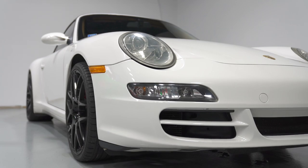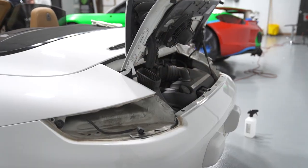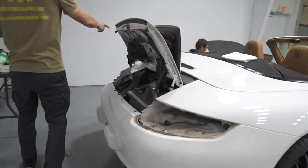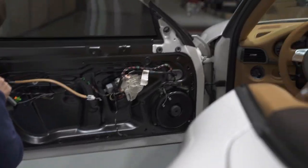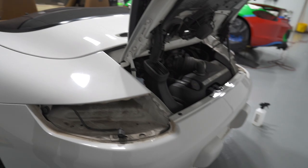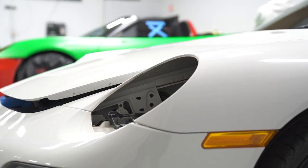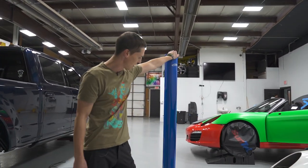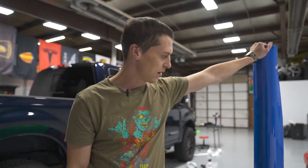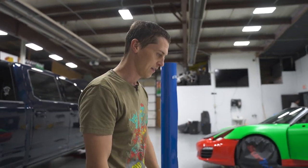That Porsche is halfway done, and this one is just starting — it's a 2006 Porsche 911 Carrera. This car is white so again we're going to have to do a lot of disassembly. We've got Alex starting to take off the door panels, we've got to take the handles out, side mirrors out, lights out, and the wing off. This car is going in Avery Dennison gloss light blue, which kind of matches one of the factory Porsche colors.